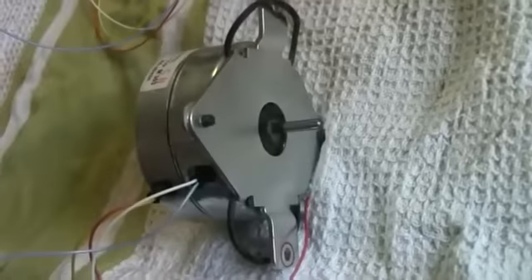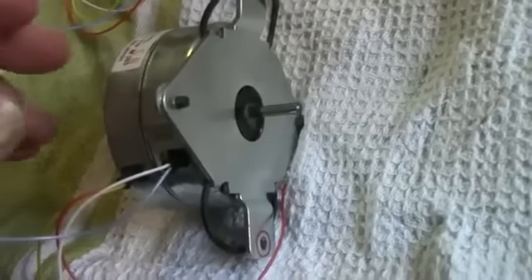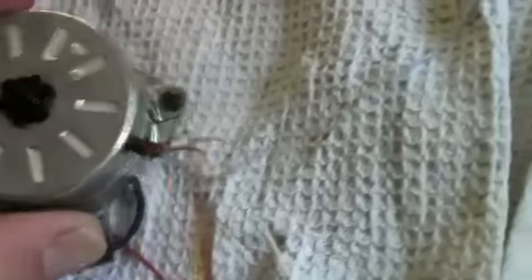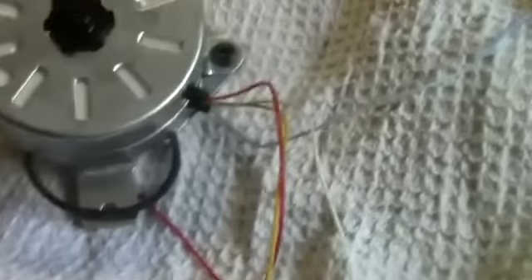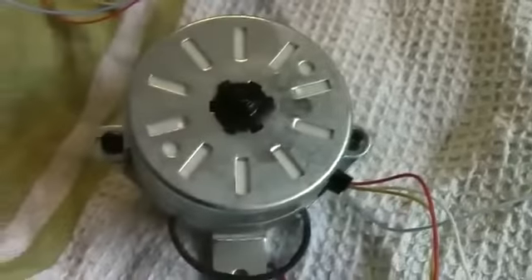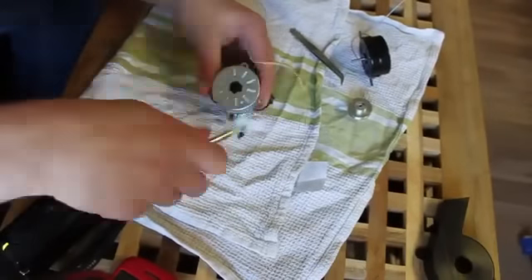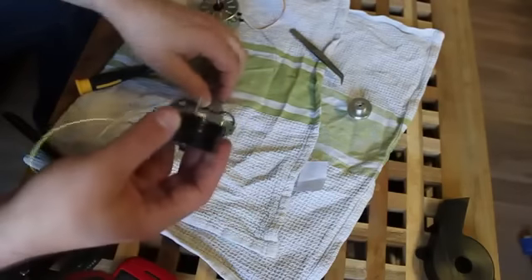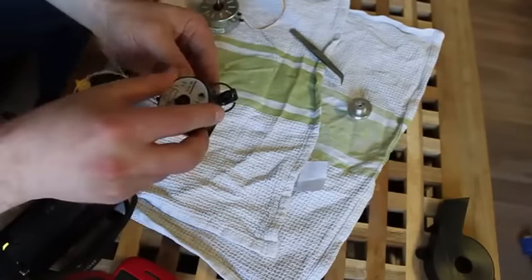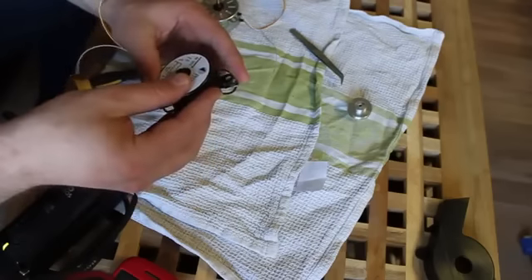The next part which isn't on the new motor is the casing which holds it onto the body of the turntable. Connecting this are two small screws either side of the motor, so we just unscrew them. Now we just put those components back onto our new motor.